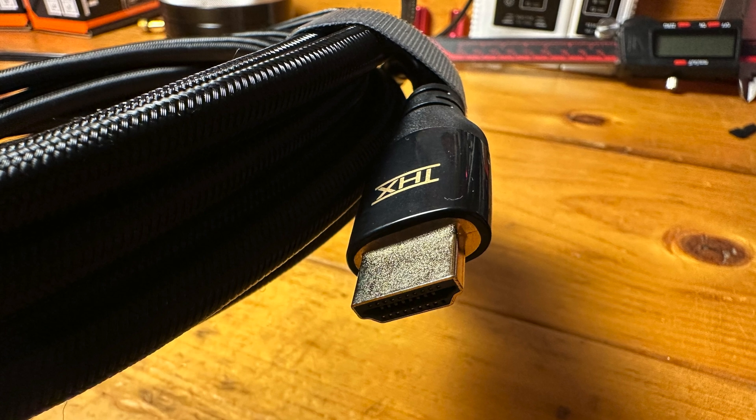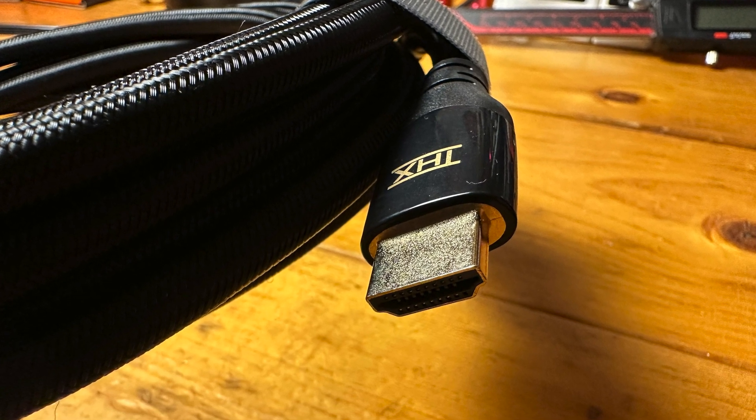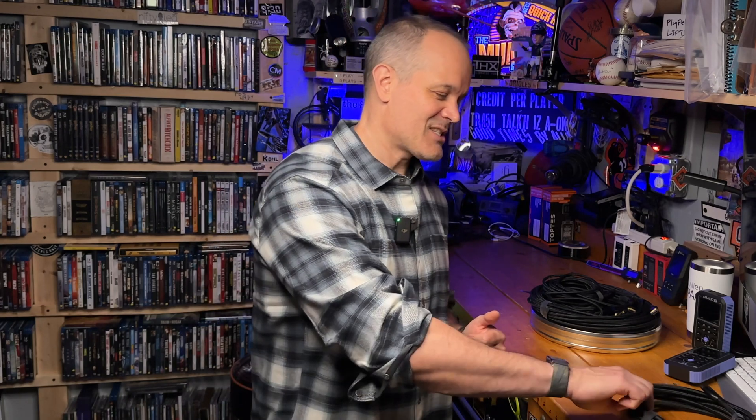In the case of the 5 meter or 16.4 foot cable, the added expense of optical technology isn't needed to achieve a high-quality connection at that length. Hence, you'll only find one version of the cable, and that's what I'm holding right here.